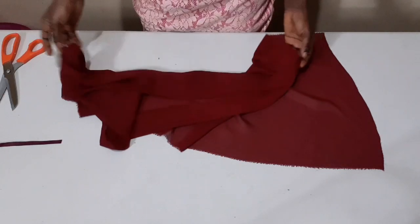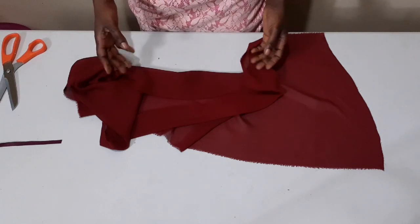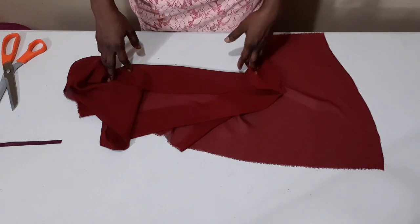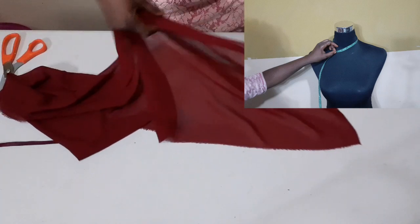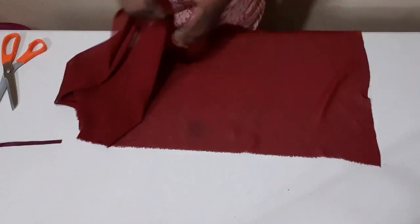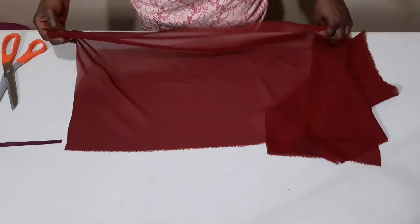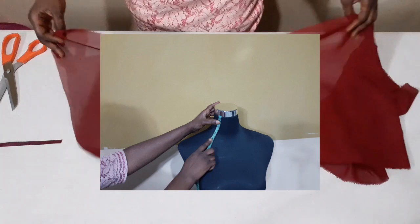To determine the width of my ruffle, I have to use three times my neck circumference, as you can see on the screen — I'm measuring it. And to get the length, you have to measure your neck again to know how long you want it to be, as you're seeing it shown on my mannequin. So here I have three times my neck circumference for the width.